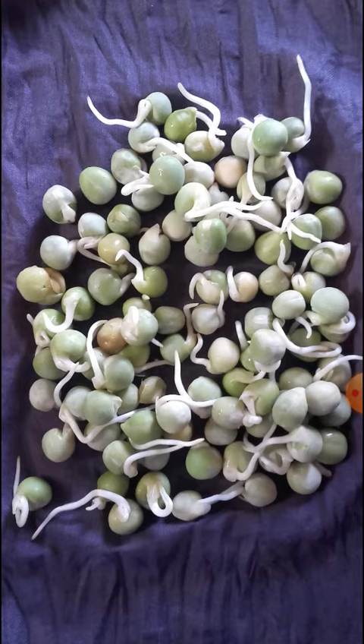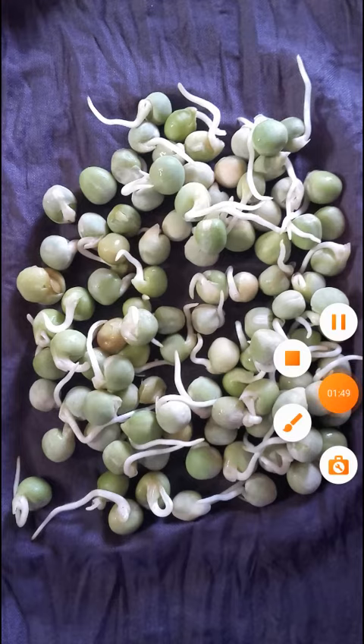If the white structure has appeared, it means they are sprouted. Patients can eat the sprouted seeds — it has many nutrients. It is even healthier than raw green peas. Thank you.